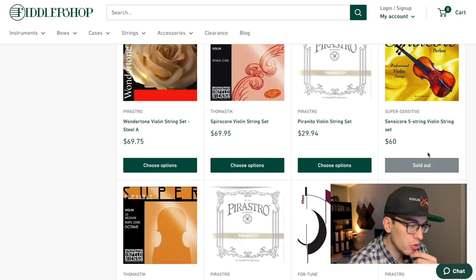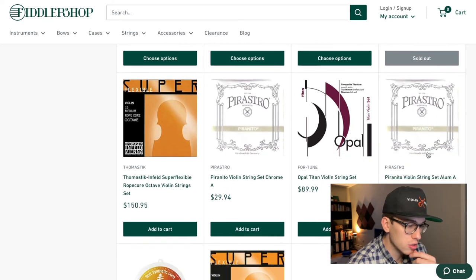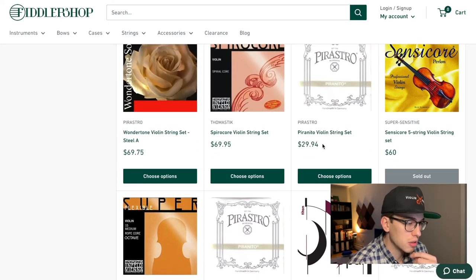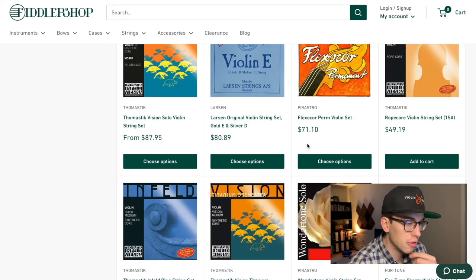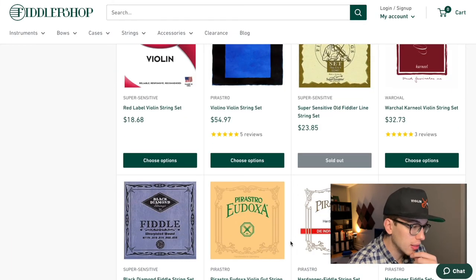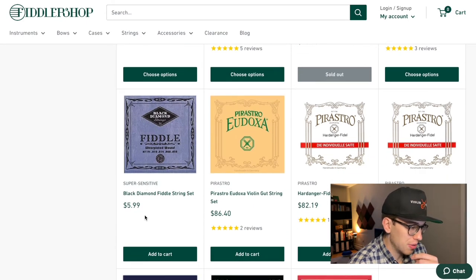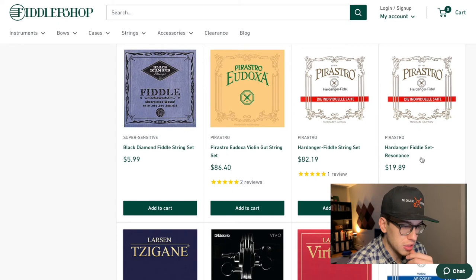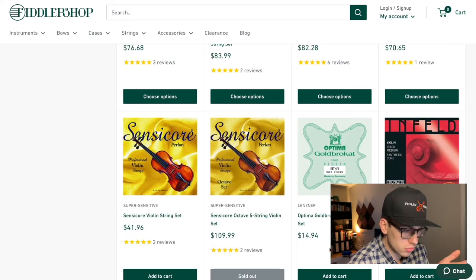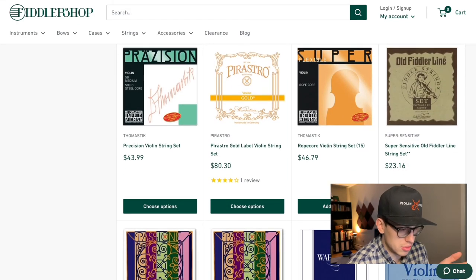Let's go over the strings under the $30 range. We have the Pirastro Piranito Violin String Set with Aluminum A. We also have the Red Label, the Super Sensitive Old Fiddler line string set — I'm really shocked by that $5.99 set and curious to try it, not on my violin. There's also the Optima Gold Brokat at $19.89, so under $20. You have a lot of options, people.